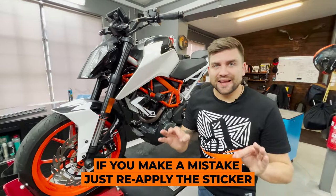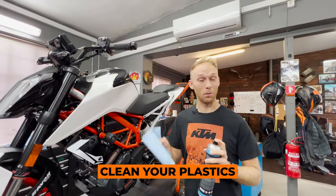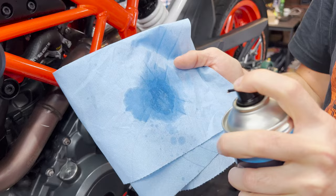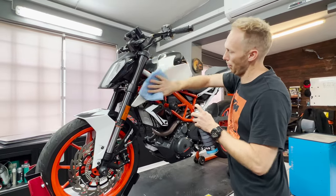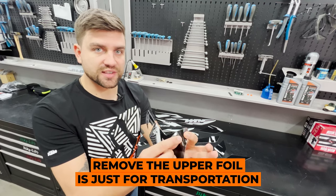Don't be afraid to apply the stickers — if you make a mistake you simply remove it and reapply it again. The next step is cleaning the plastics from all the grease and adhesive from the old sticker kit. Then remove the upper foil, which purpose is only for transportation safety.